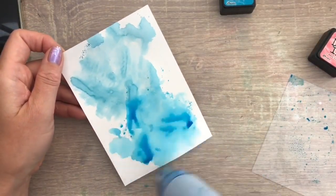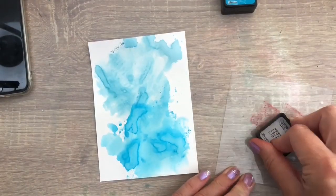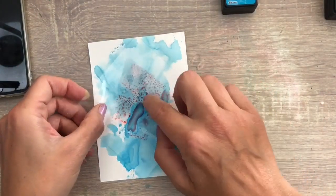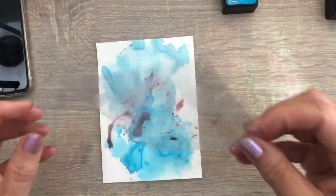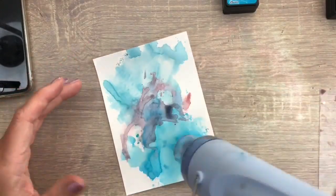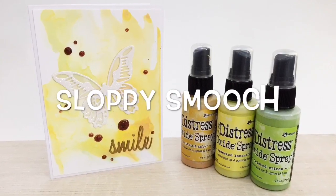I dry the ink again and blot — this will add to the texture. I clean the acetate and then come in with a third color, which gives a combination of colors: the blue, the pink, and a mix turns into a purplish kind of color. And this is the first technique — some basic ink smooching. Very simple and also a fast way to color a background. This is the card I made with it — very simple, great to have on hand for lots of occasions.